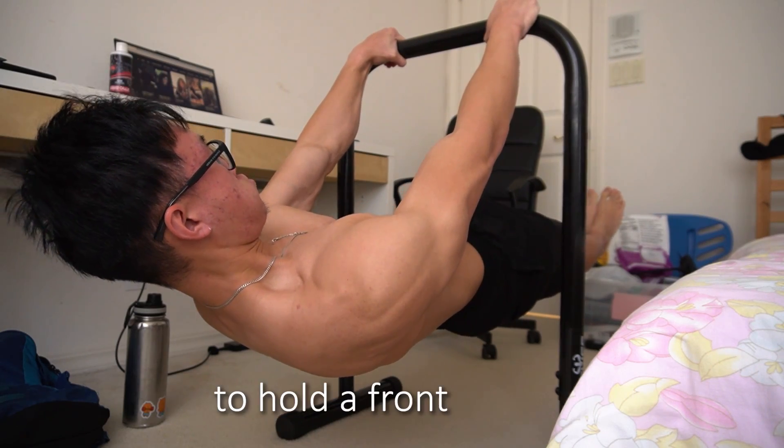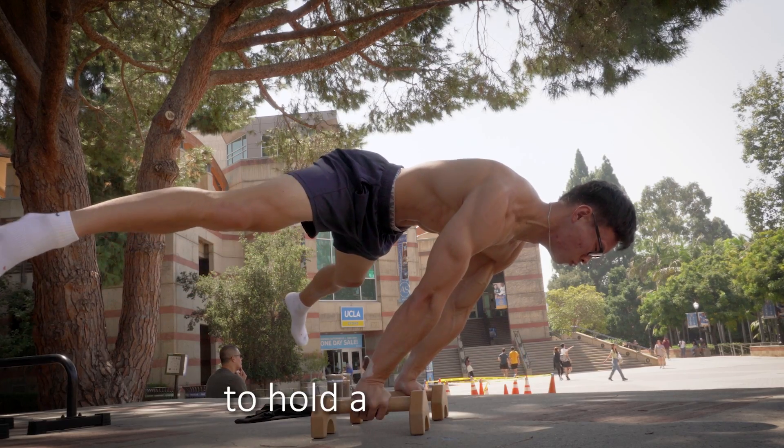How strong do your lats need to be to hold a front lever? What about your front delts to hold a planche? In this video, I'm going to attempt to clarify the biomechanics of these exercises. But before I begin, I just wanted to warn you that I made a lot of assumptions and simplifications in my math, so please take it with a grain of salt.